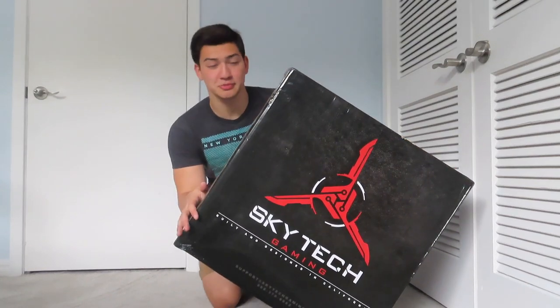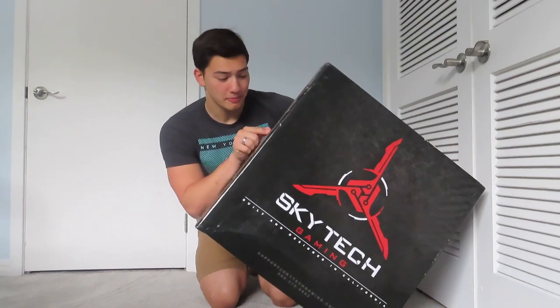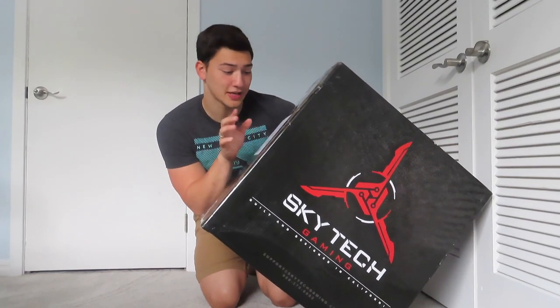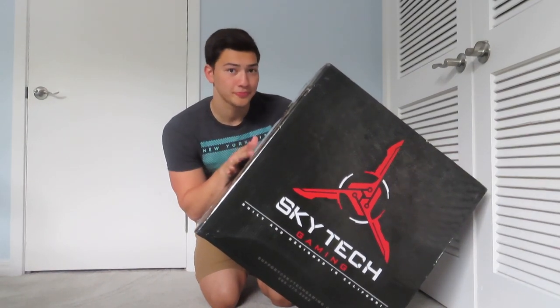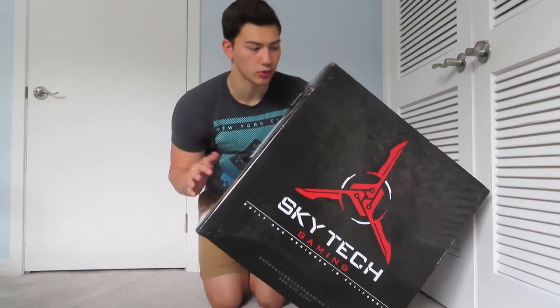This has got a lot of crazy specs that I'm not going to talk about, because this is not tech stuff, but basically it's the Skytech Shadow Gaming Computer. This is just the tower, I believe — it should be at least, because that's what I ordered.